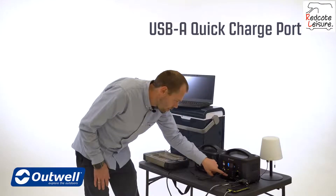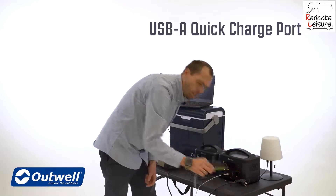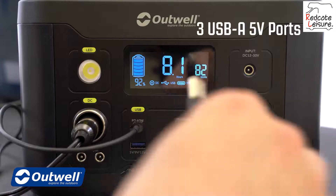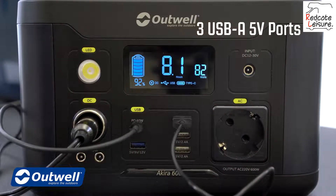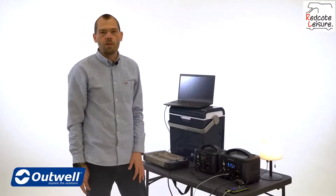We have one USB-A quick charge port that can provide up to 18 watts, which would be ideal for phones and devices like that. Then on this model we have three regular USB-A ports that can give up to 12 watts and can be utilized for lamps and all other kinds of smaller electronics.